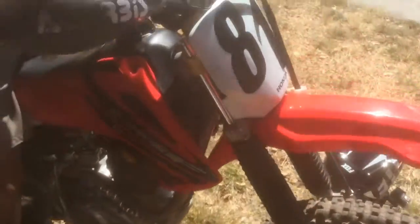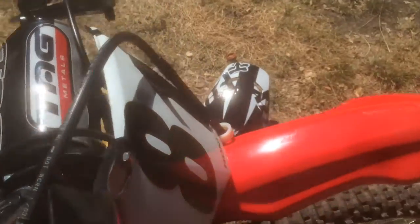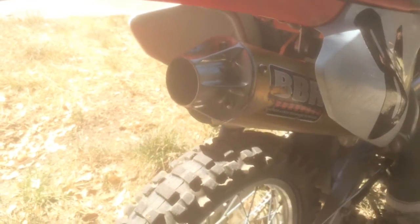It's got the BBR front fork kit, some bark busters, TAG aluminum handlebars, BBR full exhaust header, and we've got the muffler back here — I'll give you guys an exhaust clip at the end of the video.